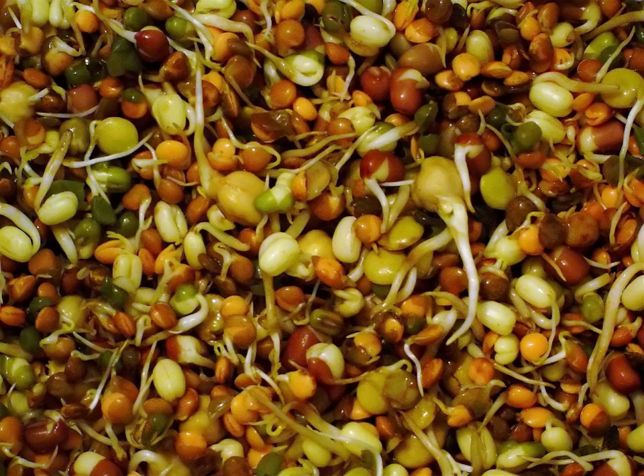In the case of rice, the husk of the paddy is removed before sprouting. Brown rice is widely used for germination in Japan and other countries — known as GBR, germinated brown rice. Sprouts of the solanaceae family — tomato, potato, paprika, aubergine or eggplant — and of rhubarb cannot be eaten raw, as they can be poisonous.